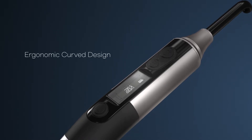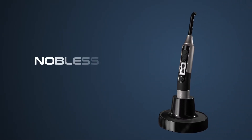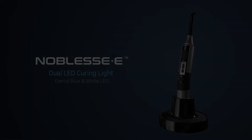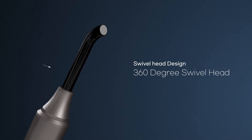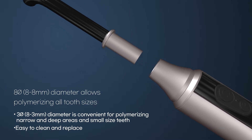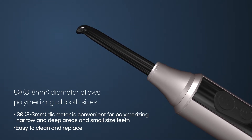Ergonomic curve design, dental blue and white LED — Noblis E dual LED curing light. The application of the optical guide tip allows it to rotate 360 degrees. The optical fiber guides with diameters of 8mm and 3mm realize the polymerization of teeth in various sizes, and are replaceable, making it easy to clean and replace.